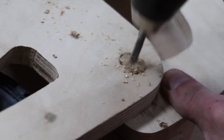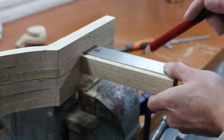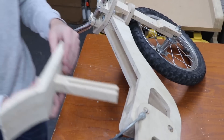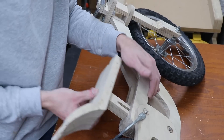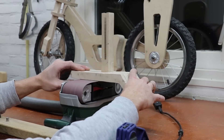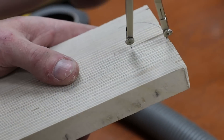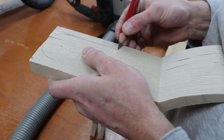Drilling holes through the seat post to mark where the slot has to go so that the seat will be adjustable. Time to start shaping the saddle.